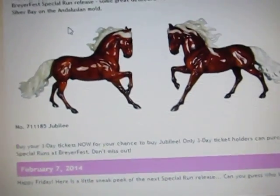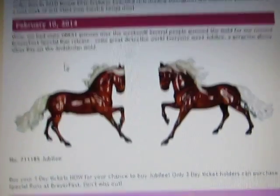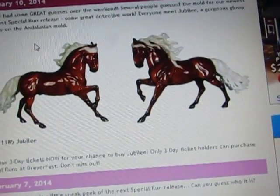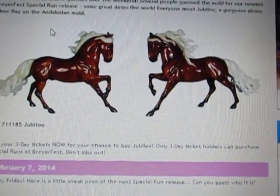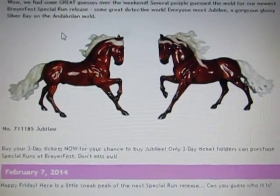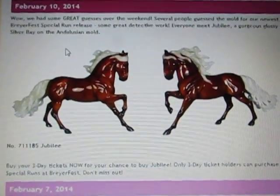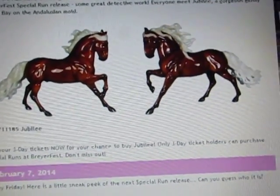I know a lot of people actually don't like that mold because of the biomechanics of it. Somebody actually measured him out and all of his legs are not the same size — four different sizes — so they're not too happy with him. I don't know if they'll be happy about this one. The coloring on him looks pretty good, but again, everybody's cup of tea is not everybody else's.